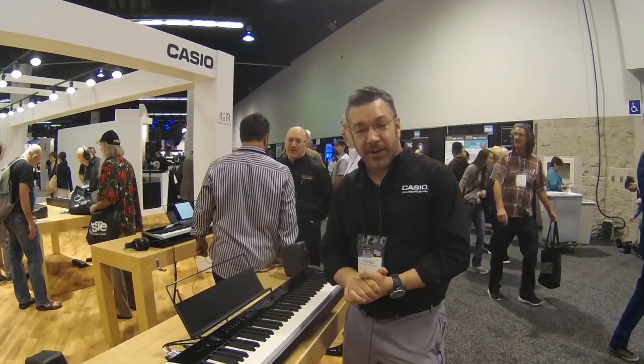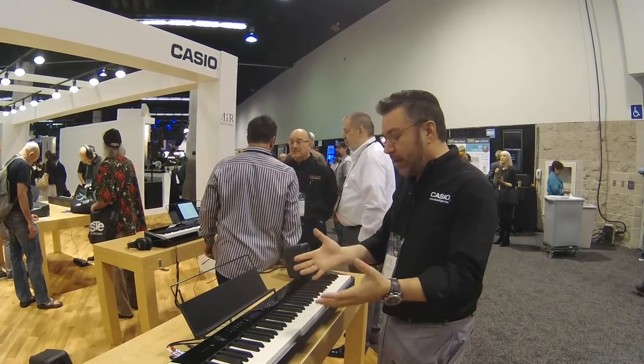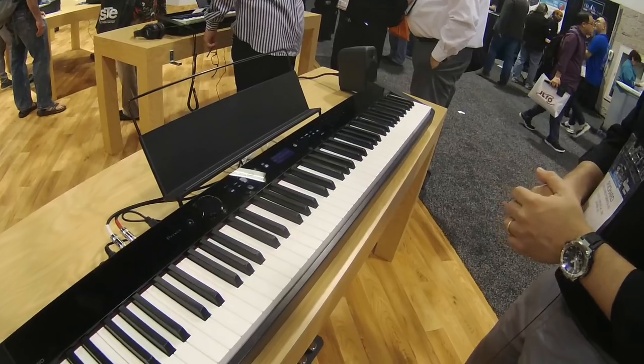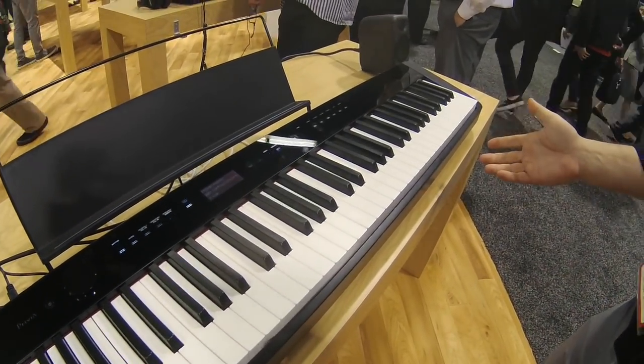Hey, this is Rich Formidoni from Casio. I'm here with my buddies from Kraft Music at the Winter NAMM 2019 show. This is the Casio booth and this is the Privia PXS 3000. You may have seen Kraft's awesome video of the PXS 1000 — this is its big brother.